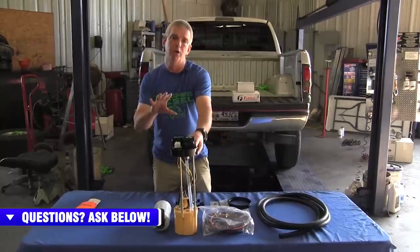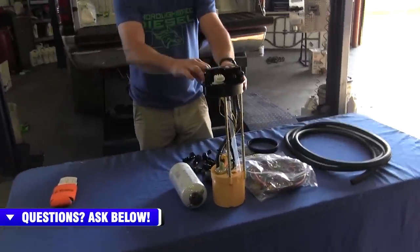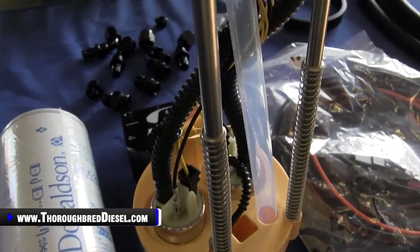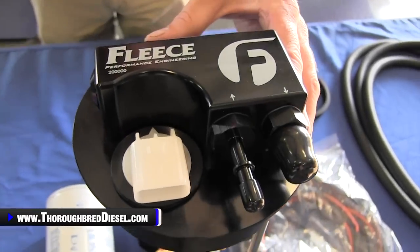This is a full fuel sending unit that you drop in your tank for your 98.5 to 02 trucks. This pump design in here is a dual gear rotor pump, so you're going to flow plenty enough fuel with this design to support up to 800 horsepower.